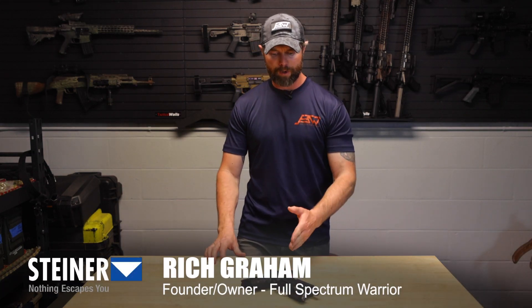Hey guys, Rich Graham here, Veteran Navy SEAL, and today we're going to talk about Steiner's MPS, their micro pistol sight.